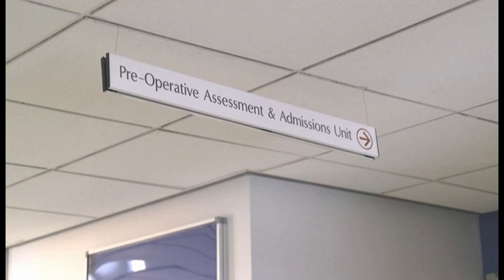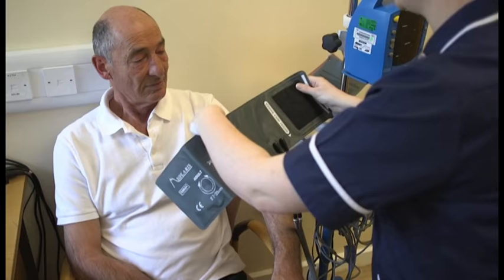Medical pre-assessment: prior to admission you will be required to attend the pre-assessment and admissions unit for a thorough medical check-up, which may include a blood test, ECG and a routine MRSA screen. If the nurse picks up any signs of infection such as urine, chest, dental and foot conditions, these must be treated before surgery, so please consult your GP.